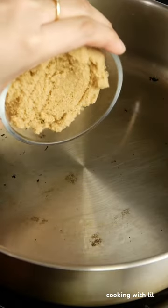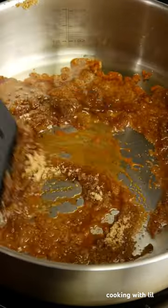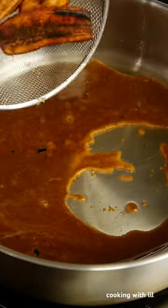When it's done, remove it from the heat, then add the brown sugar and melt it until it's caramelized. Then place the bananas on top and coat them with the melted sugar.